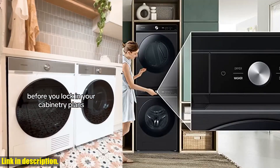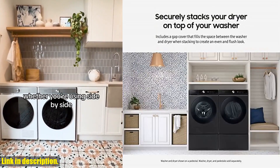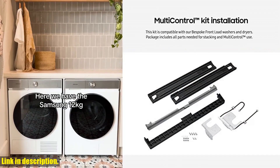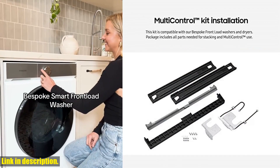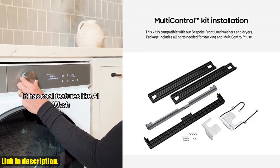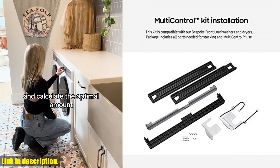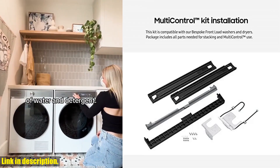Plus, it comes with a gap cover to fill the space between the washer and dryer, giving your laundry area a seamless and polished appearance. This package includes all the parts you need for stacking and multi-control use, so you won't have to worry about missing anything. It's compatible with Bespoke front load washers, as well as both electric and gas dryers.